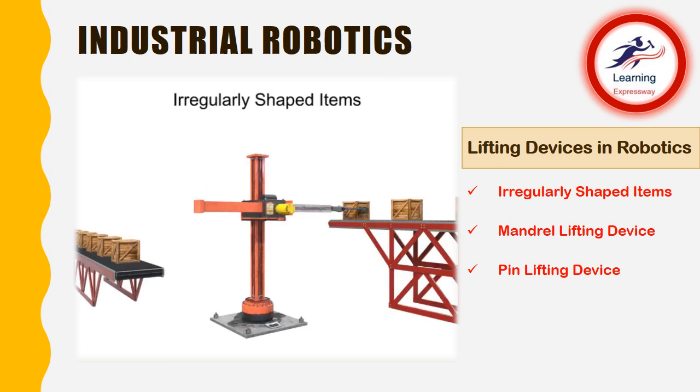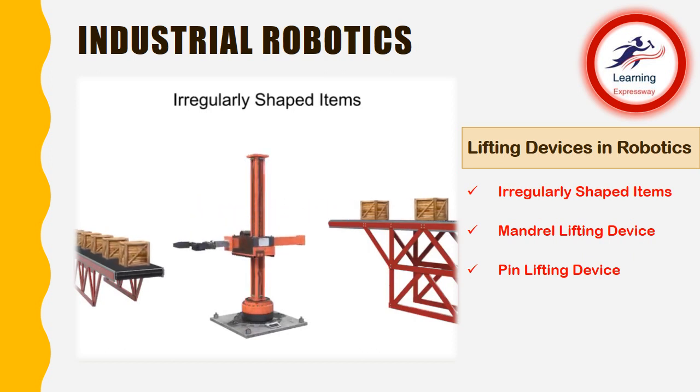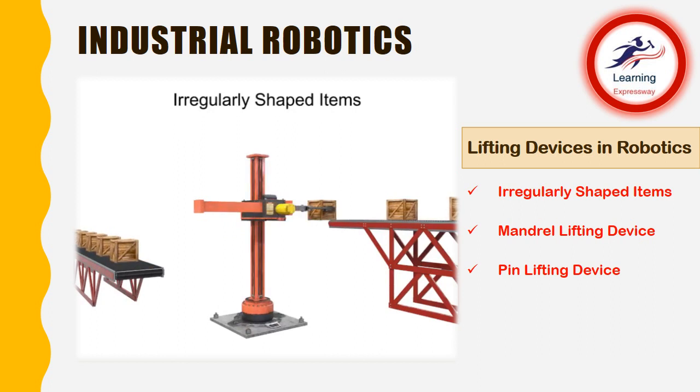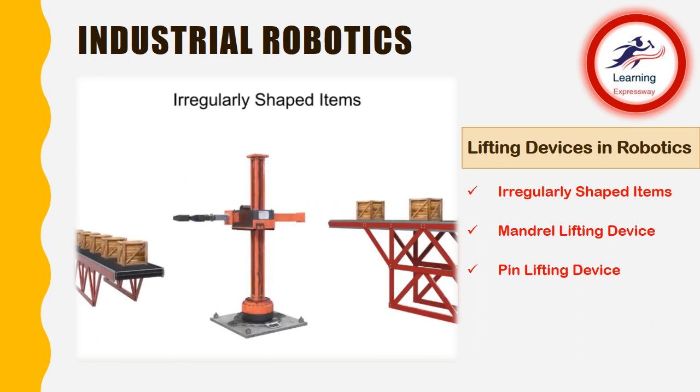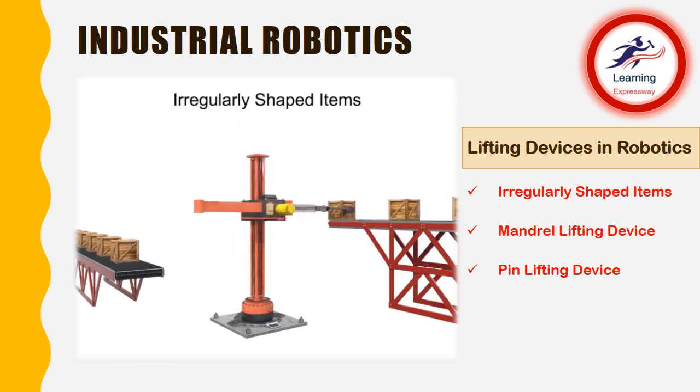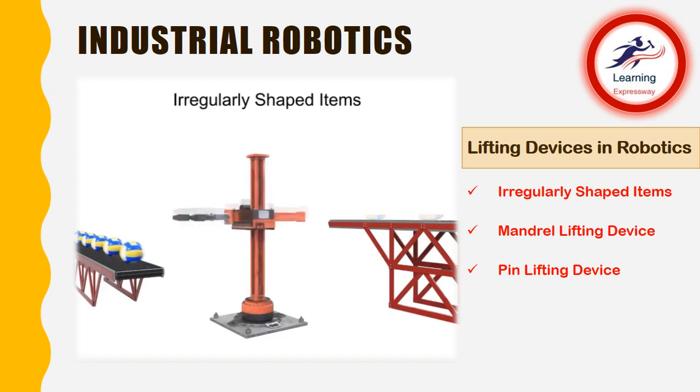There are various ways of lifting irregularly shaped items. While the most common lifting devices in robotic arms are flat-surfaced grippers, these types of devices are most efficient with flat-surfaced workpieces and are not nearly as efficient with round, cylindrical, or other irregularly shaped items. When used inappropriately, flat-surfaced grippers can either crush the workpiece or drop a workpiece due to inefficient grip, especially in high-speed operations.